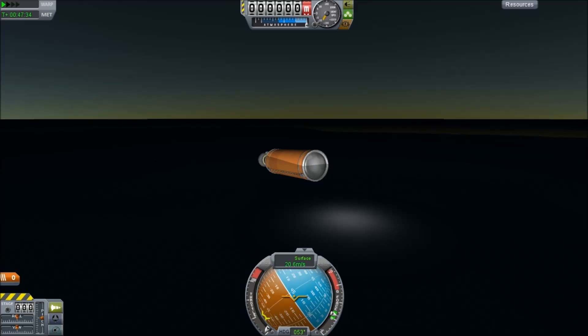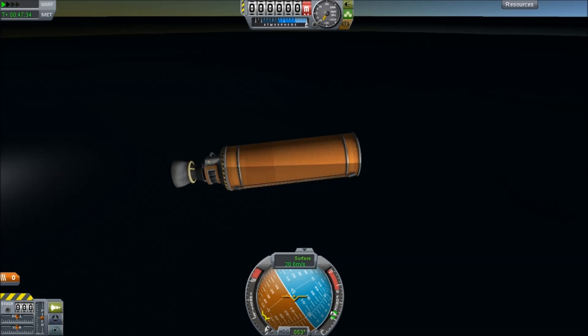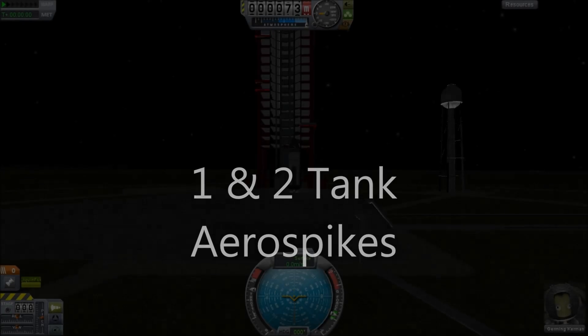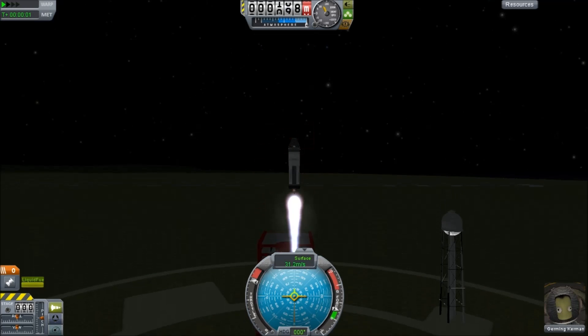That's what water does to you. Not the most successful mission, but proof of concept — yes, you can fly a four-part rocket into orbit. You can also build smaller versions using the regular smaller tanks, and you can use either of the LV engines and they will get you into orbit.